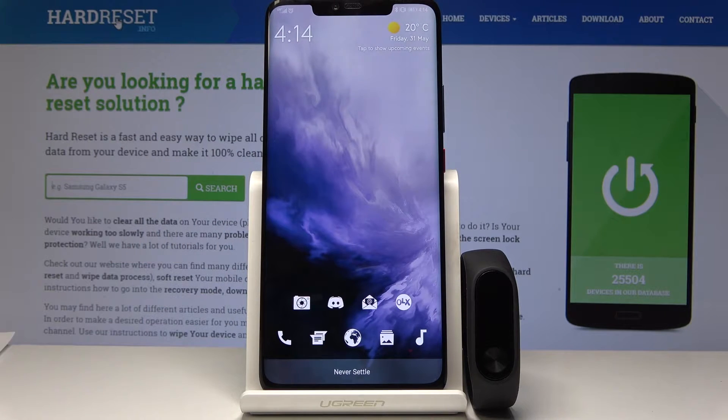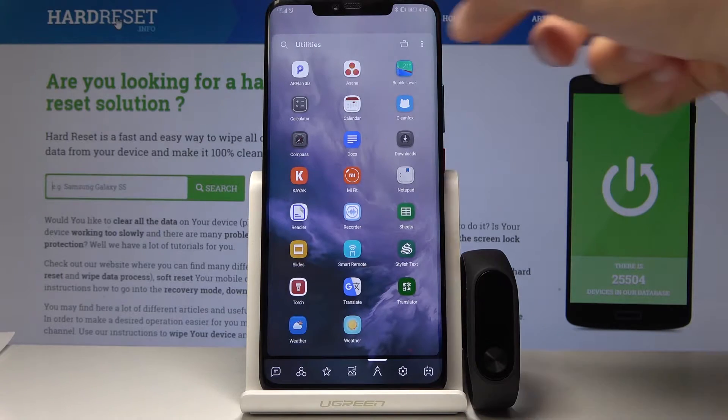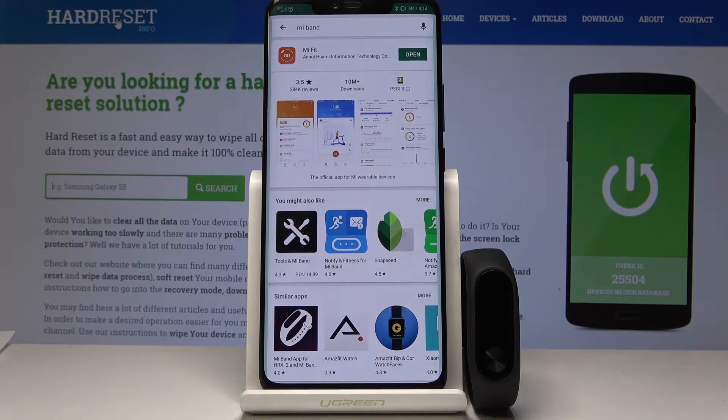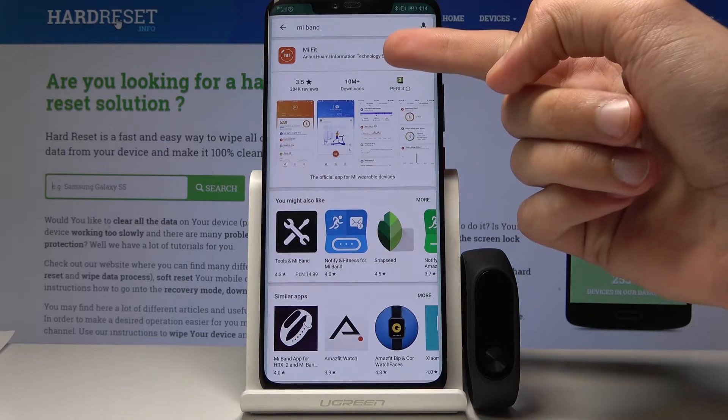Welcome. Today I will show you how to sync your Mi Band 2 from Xiaomi to your device. To start off, you'll need the app itself, so you need to download it from the Google Play Store. What you want to search for is Mi Fit, which is this app right here.